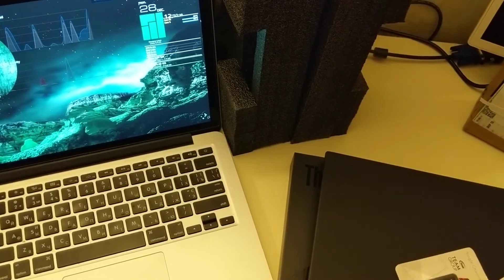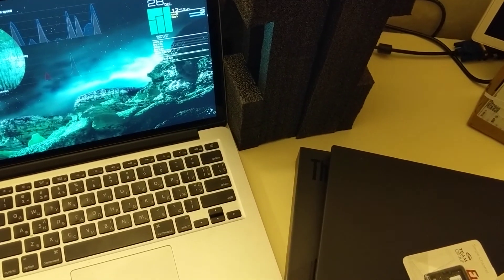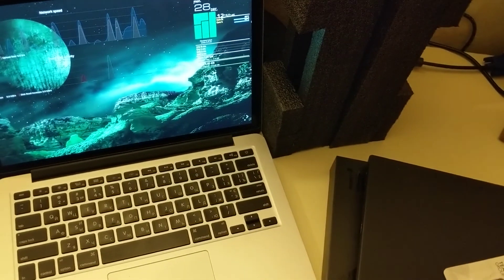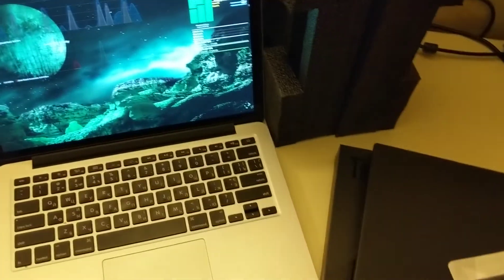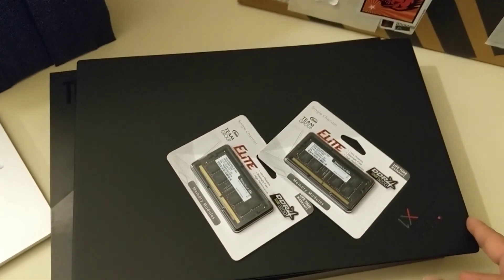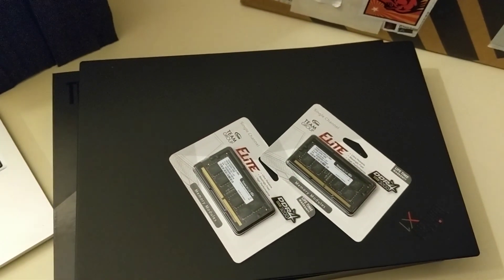I'm still going to play around with the Mac as well — I'm liking it so far. The Linux on the Mac will always run Linux, never Mac OS. This Lenovo will run Windows and Linux. Thanks a lot for watching.